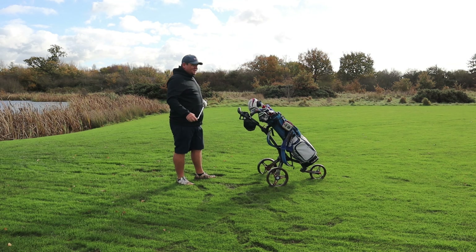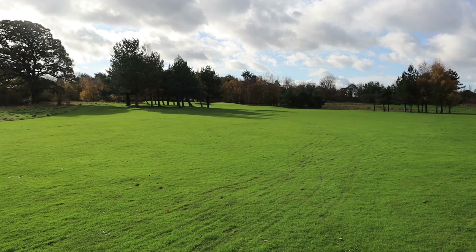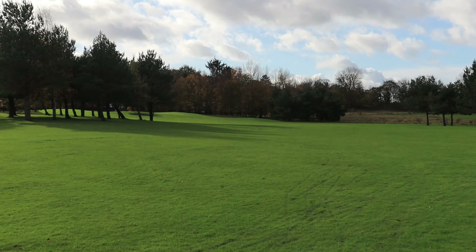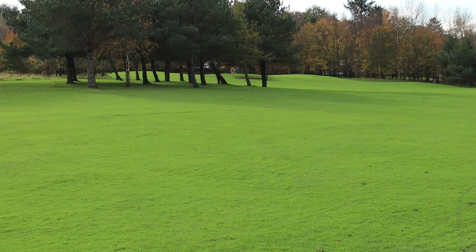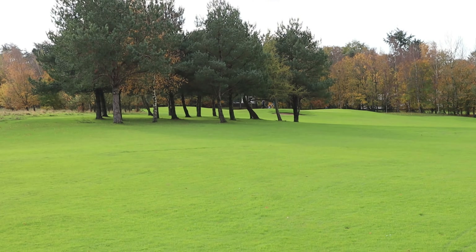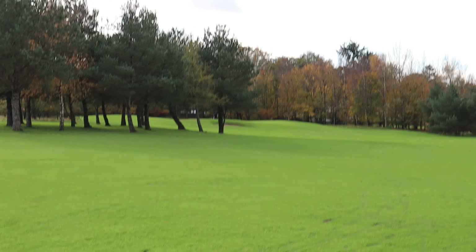This is quite standard wind on this hole off the right, but not normally this strong. We're thinking aiming at the flag, right half of the green, right over the top of the bunker — probably about five or six metres right. Yes, we can see it now.